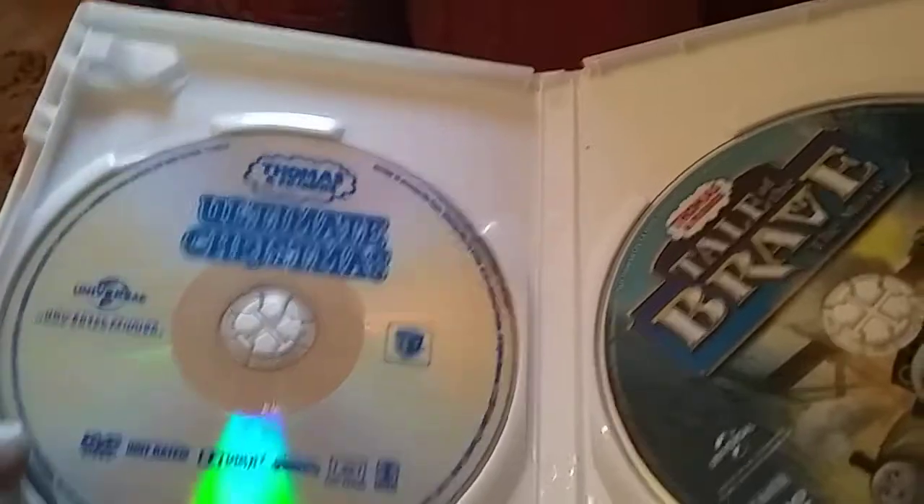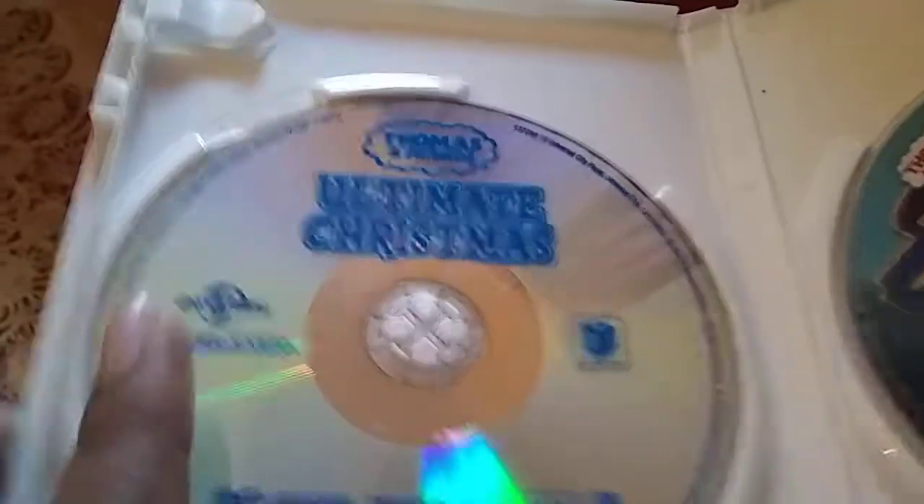There's a two-disc DVD case. If there's a two-disc DVD case, you put two DVDs into a two-disc DVD case. Anyways, there's the disc for Ultimate Christmas and Tales of the Brave.